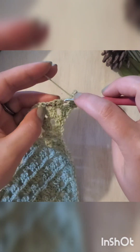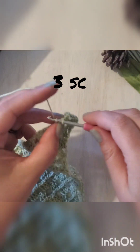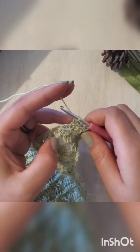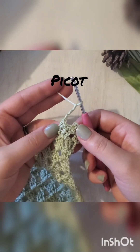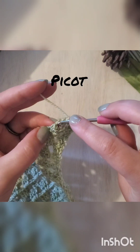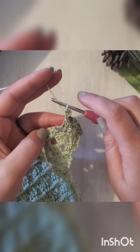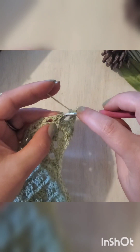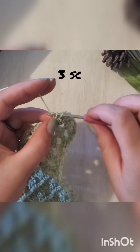Go ahead and single crochet in that chain space and then do three single crochets over top of those three double crochets. Then do another picot stitch: three chains, insert your hook in that first chain, yarn over and pull it through the stitch and the loop on your hook. Single crochet in your chain space and three single crochets in each of those double crochets.